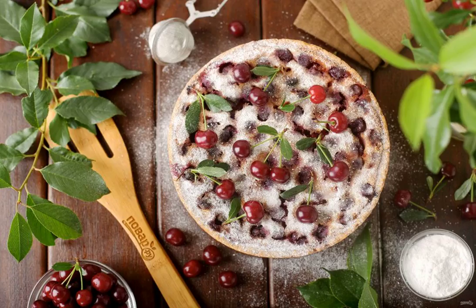The pie with berries and sour cream filling is ready. Let it cool a little, then garnish with powdered sugar and serve. Bon appetit!